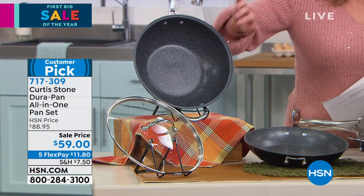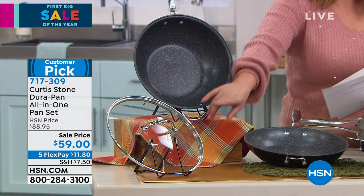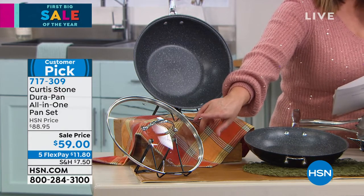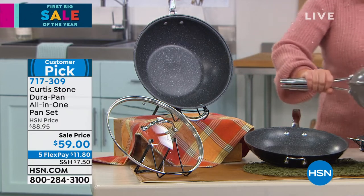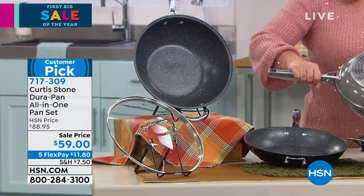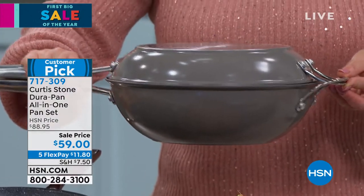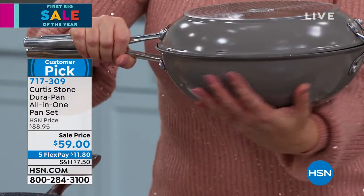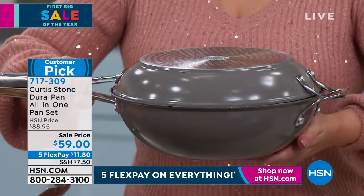I love the 4.5 quart for fried rice, pasta, and frying. You get the lid included as well — the lid works universally on both pans — a three-piece set. And it almost becomes a fourth piece because of that unique interlocking design. Now it becomes your Dutch oven, goes right in the oven for those amazing slow-cooked flavors. Item number 717-309.